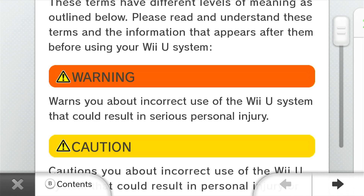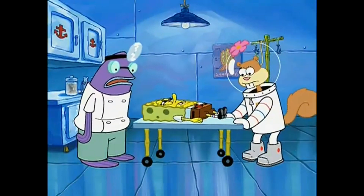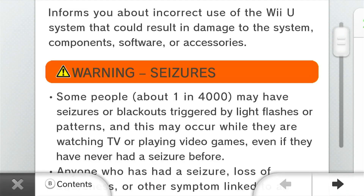The warning symbol warns you about incorrect use of the Wii U system that could result in serious personal injury. Some people may have seizures or blackouts triggered by light flashes or patterns, and this may occur while they are watching TV or playing video games, even if they've never had a seizure before.